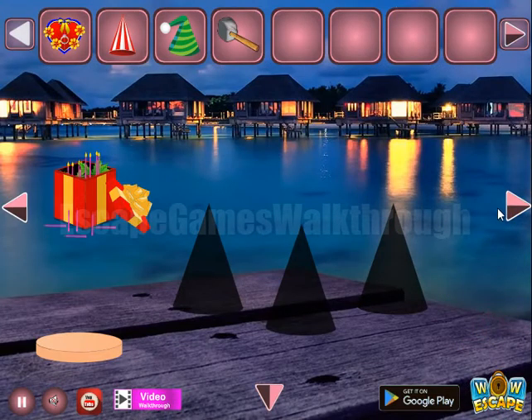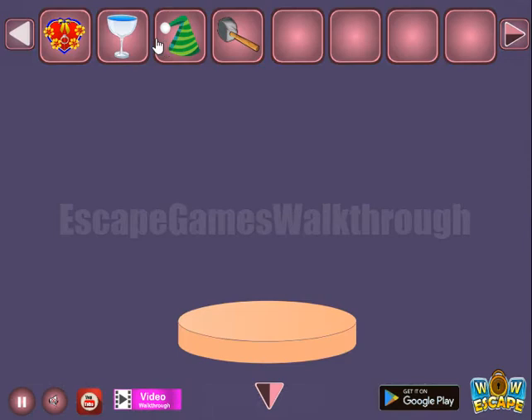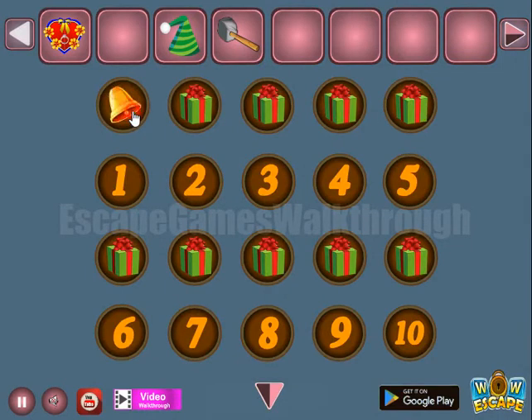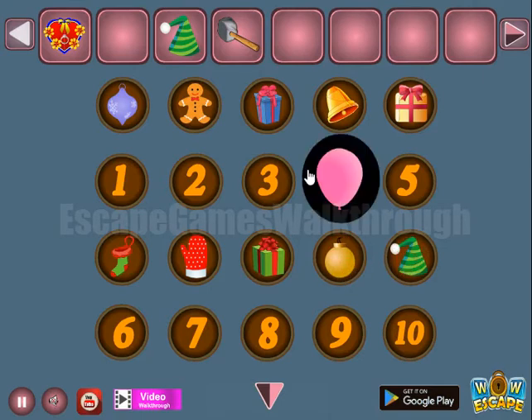Next, going to the right — here's a hammer to take. Leave this cap here. Going further to the right, a glass to take. This glass is to be poured here on this place to get hints — we can see different objects and the number in front of it. We need to make these pairs: for 1 we have the purple ball, for 2 the gingerbread man, for 3 the tall present, for 4 a bell, for 5 another present, for 6 the stocking, for 7 the mitten, for 8 the present itself, for 9 the bow, and for 10 the cap. So we've got the balloon.